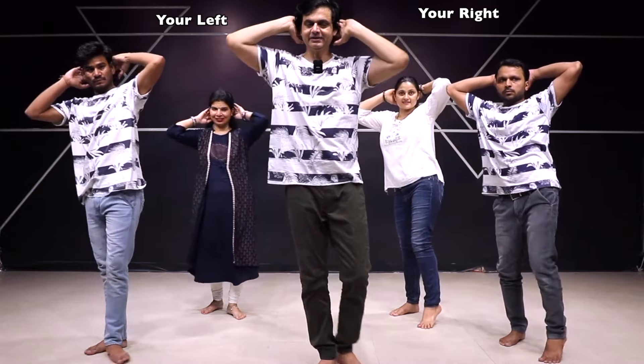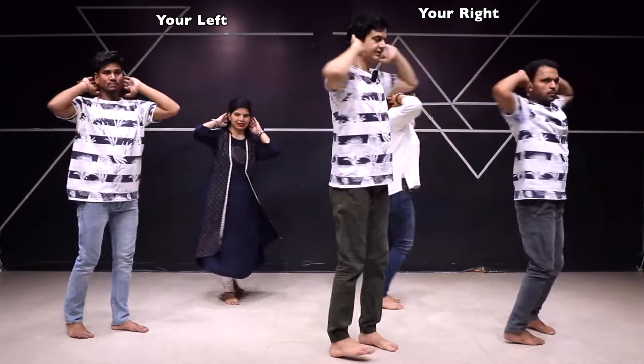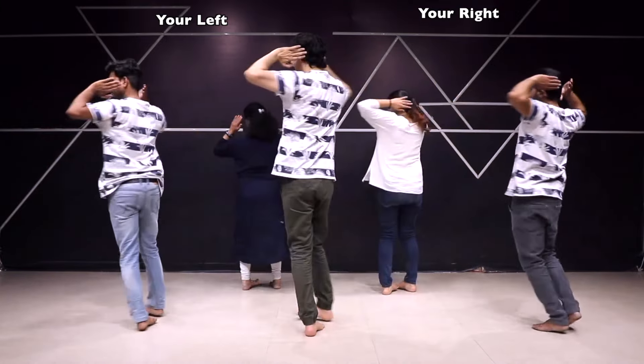Next step — यहीं से आगे बढ़ेंगे। देखना, हाथ और पैर सेम रखेंगे। हाथ राइट तो पैर भी राइट — आगे की तरफ। लेकिन पैर को करेंगे क्रॉस। कैसे करना है, देखने पर चलना सीख लो।